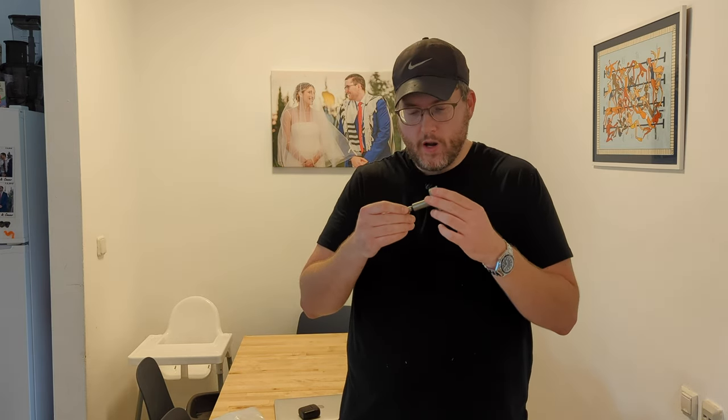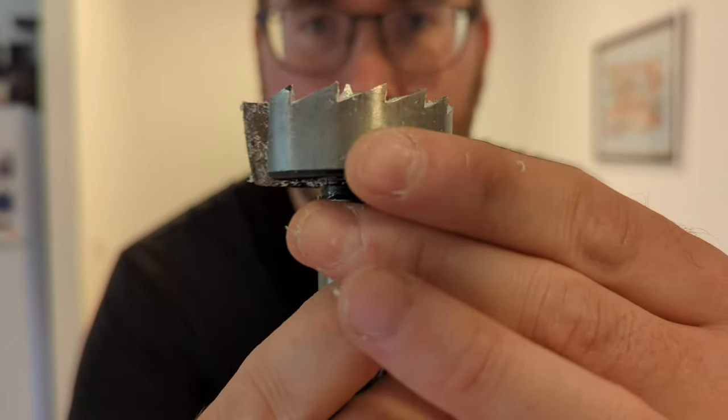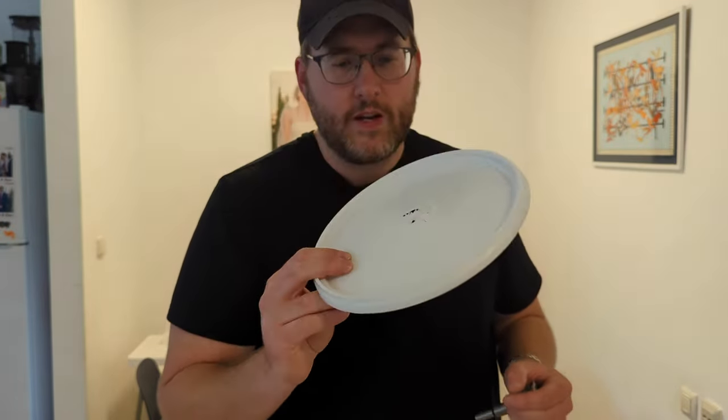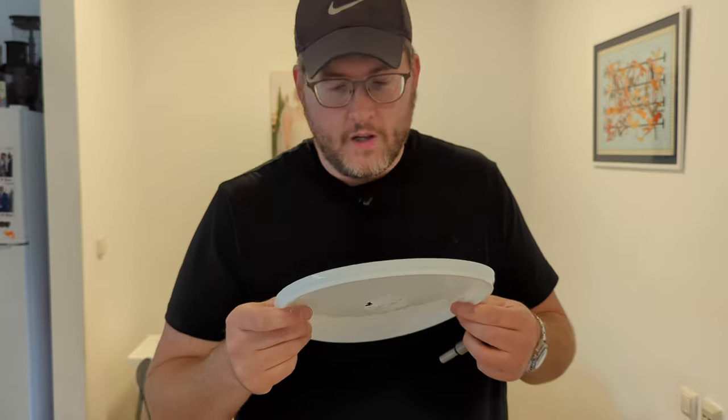So I ordered a — let's read it right here — one and fifteen-sixteenth Forstner bit, and I used this to drill out the holes for the two-inch tent plugs. Because of the malleability of the tent plug, this being somewhat undersized will allow a really snug fit. The problem I ran into — the rake on those teeth is very, very aggressive. Whenever I first started to drill them out, the rake was so aggressive, the teeth were so aggressive, they just caught on this plastic and blew it out.